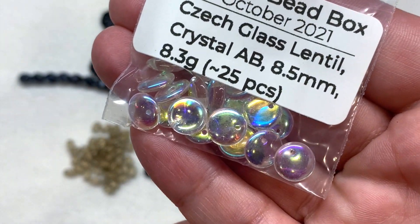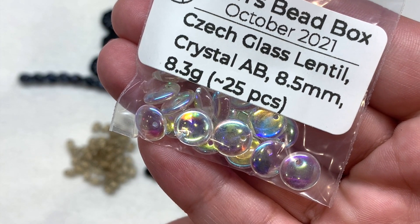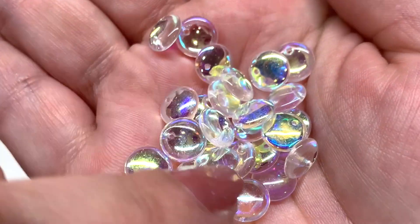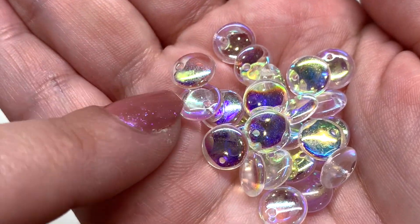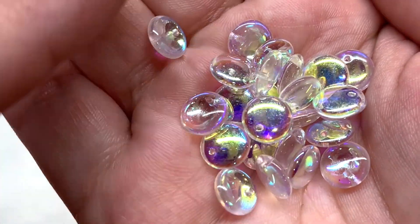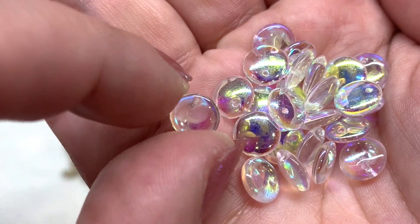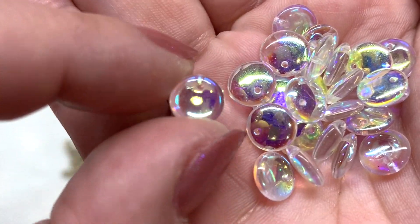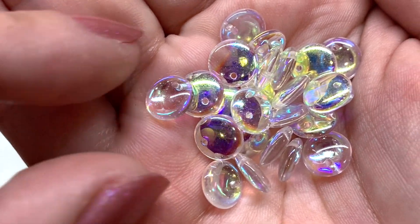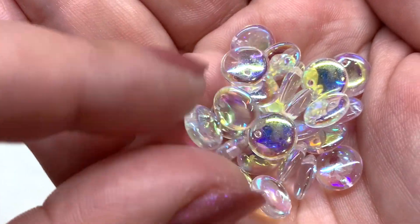We also have a bag of lentil beads in crystal AB, 8.5 millimeter size, about 25 pieces inside. Look at that AB coating giving a rainbow effect over the top of the crystal clear glass — very reflective and beautiful. The hole runs through the top of the lentil bead, slightly off center, which can be used to great advantage in things like kumihimo for added texture.